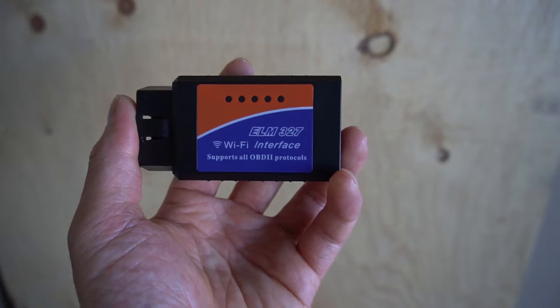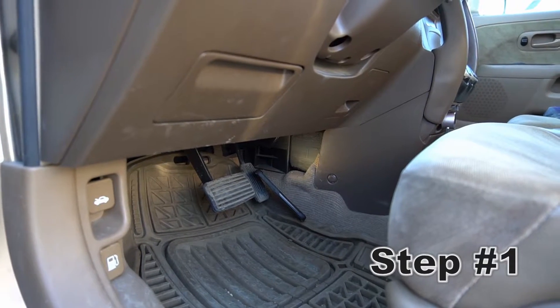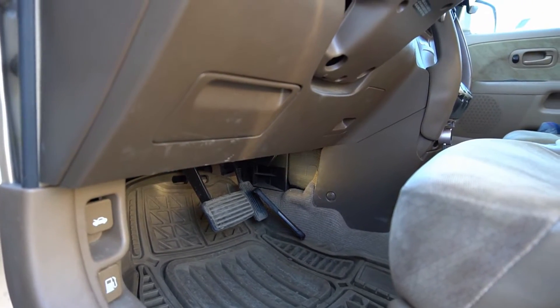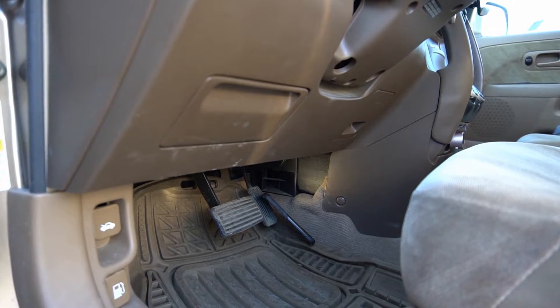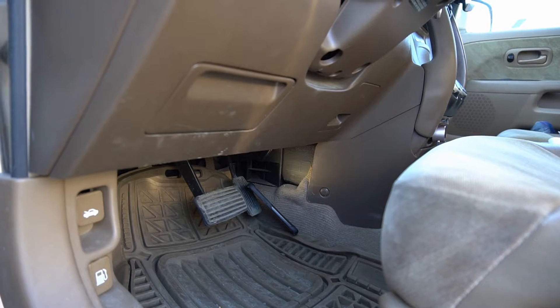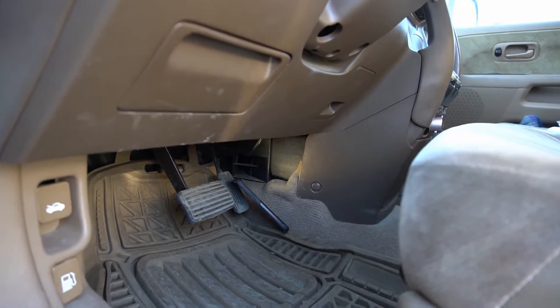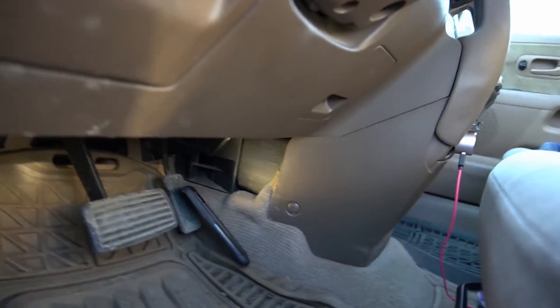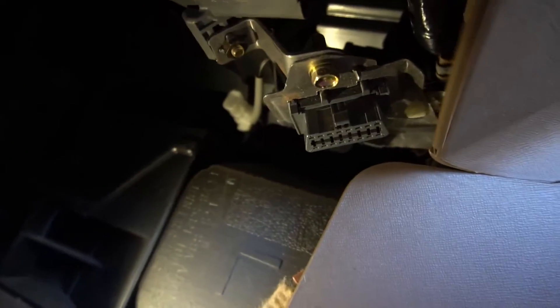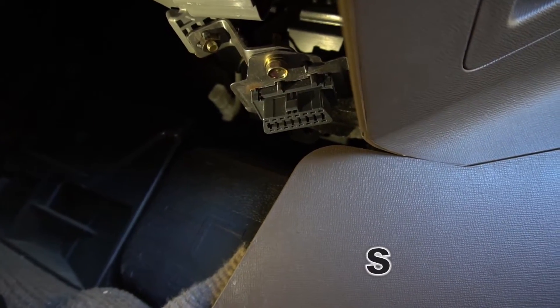Step number one: locate the OBD2 outlet. For most cars it should be underneath the steering wheel. If it's not there, you'll need to Google it to find where it is. For this car — a 2004 CRV — mine is located underneath the steering wheel, right here. It should look like that.